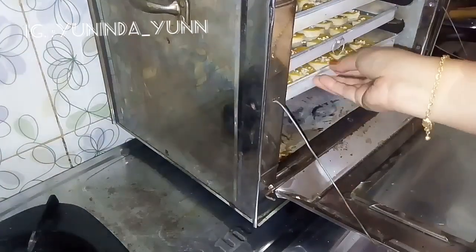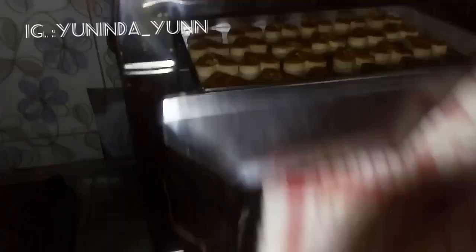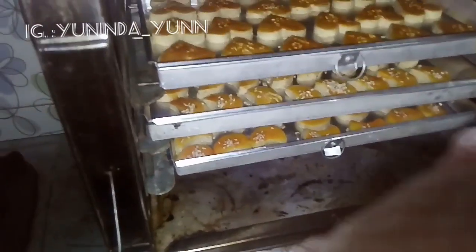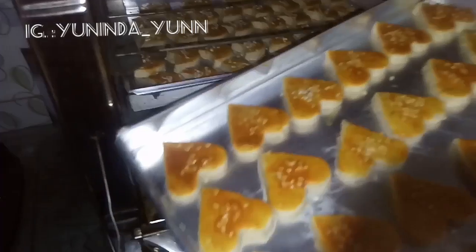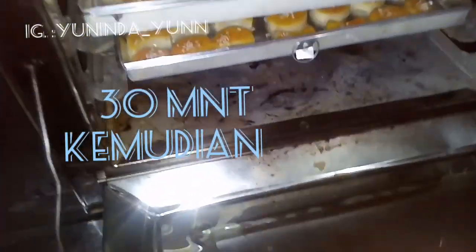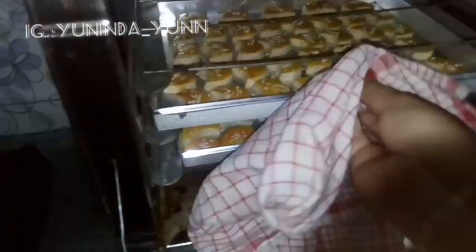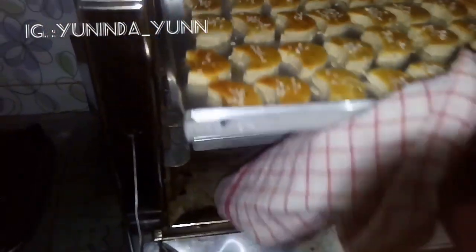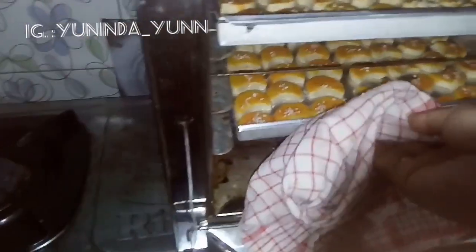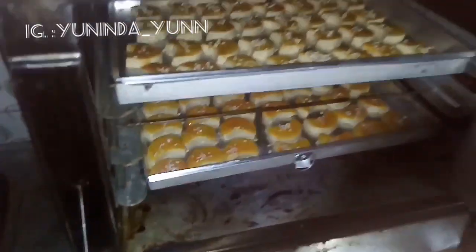Nah ini setelah kita panggang kurang lebih 30 menit ya teman-teman, seperti ini ya. Pindahkan ke rak paling atas ya, terus ini yang baru kita taruh di bawah ya teman-teman.